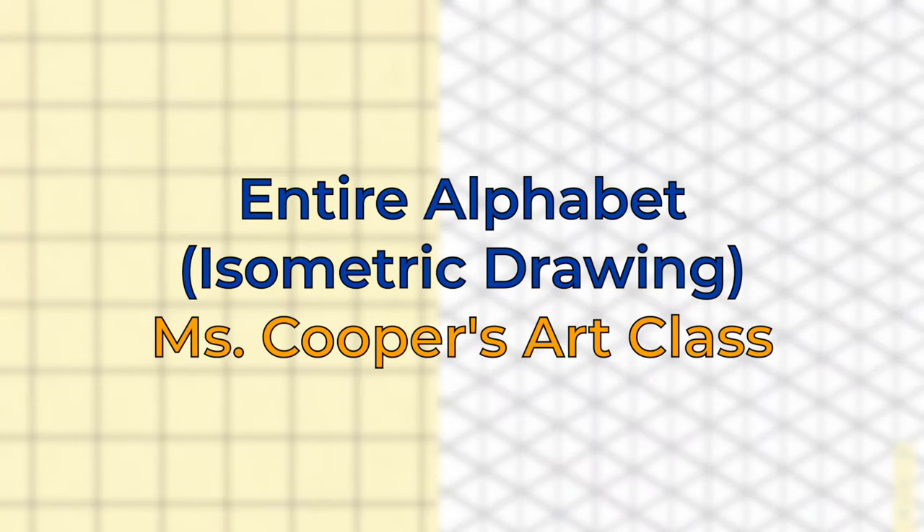Hi, welcome to Ms. Cooper's art class. Today I'm going to show you how to draw the entire alphabet using isometric drawing.